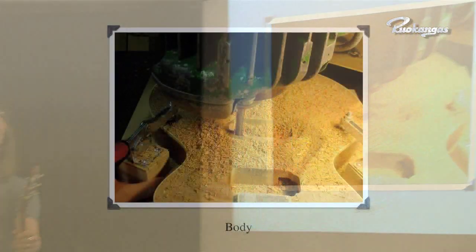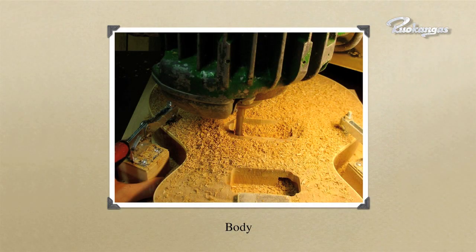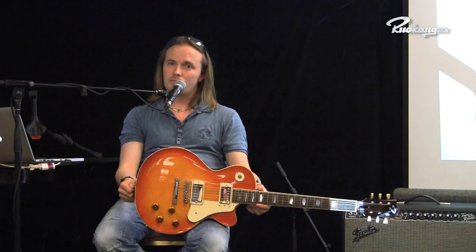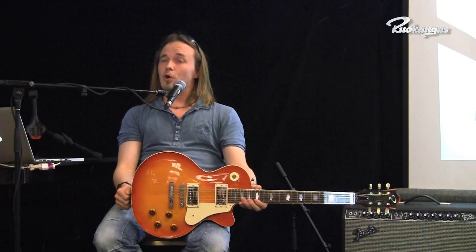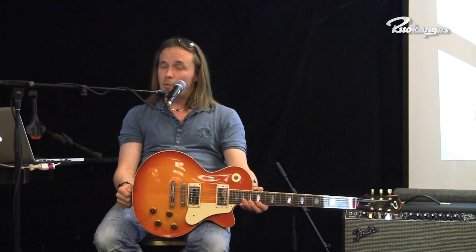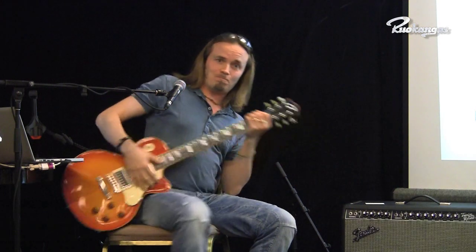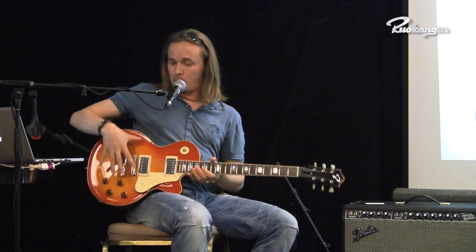Obviously the body of the guitar contributes to the tone, the material choices, and of course the function of the body. One of the main functions of the body is the playability — how it sits on your lap and the ergonomics of the guitar. And probably the only thing I have never 100% liked about Les Paul guitars is the way it sits on your lap when you play it, because it always feels like it's falling. The drop back weight is a real issue.